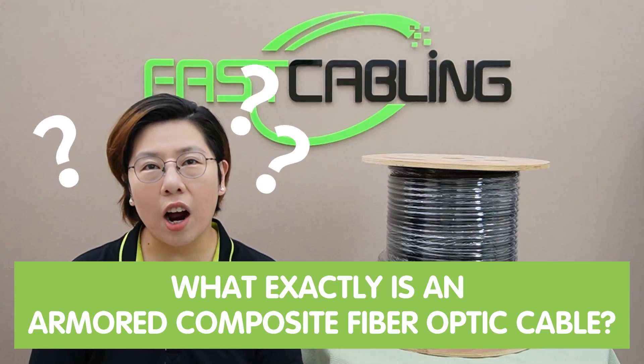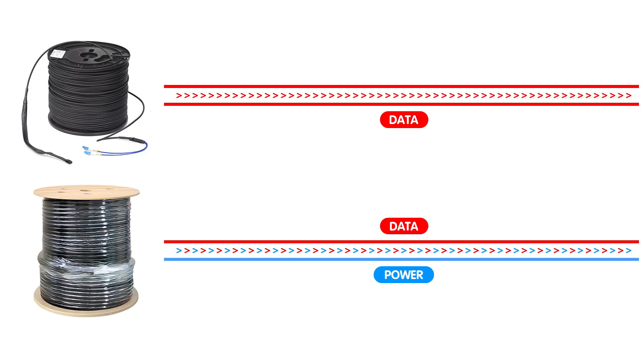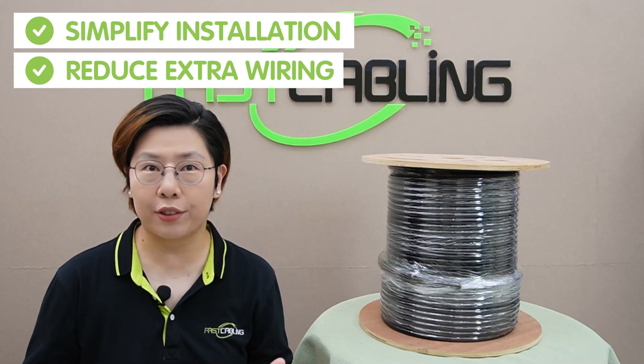You may wonder, what exactly is an armored composite fiber optic cable? Composite fiber optic cable means data plus power. Unlike standard fiber optic cables which only transmit data, composite fiber optic cables combine optical fibers for data and electrical conductors for power, all in one. This dual functionality means you can power your devices and transmit data over one single cable, simplifying installation and reducing the need for extra wiring.